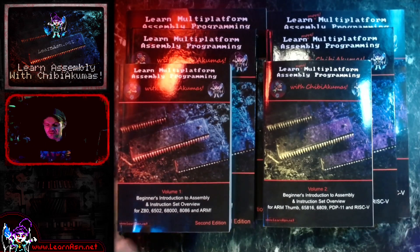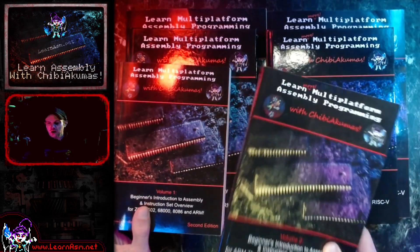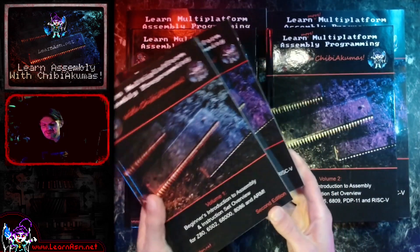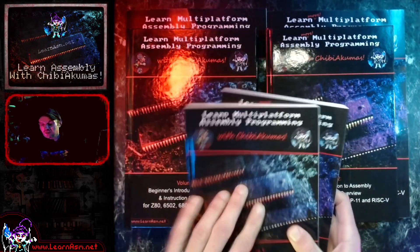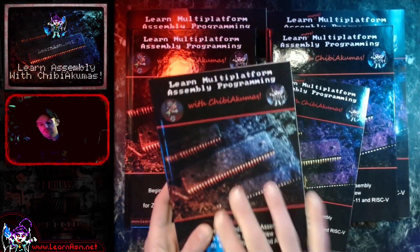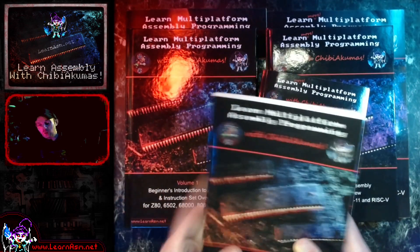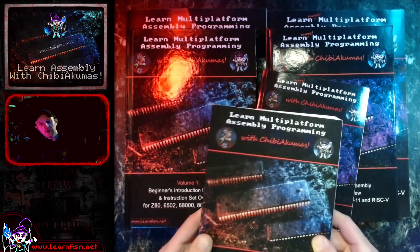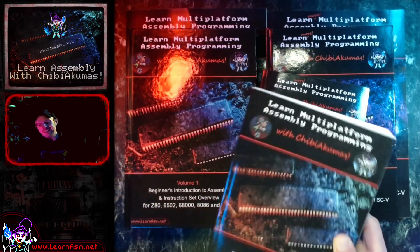What we're going to be looking at today is the new form factors of the book. I released Volume 2 early last year. Volume 1 has now had an improved second edition with a few corrections and an improved first chapter — basically the same book with a few improvements. If you've got the first edition and you bought the book, follow my buyer's remorse thing where you send me a photograph of the book, and I will actually send you the updated PDF.